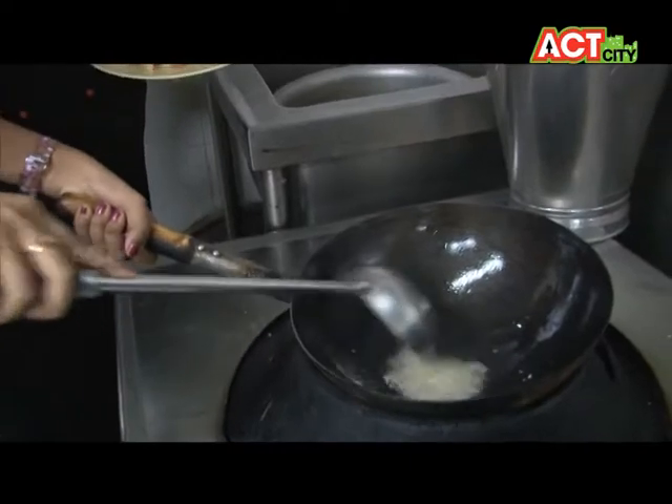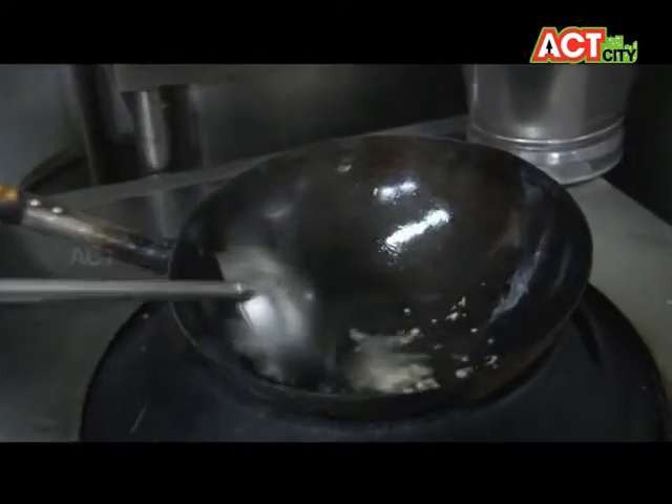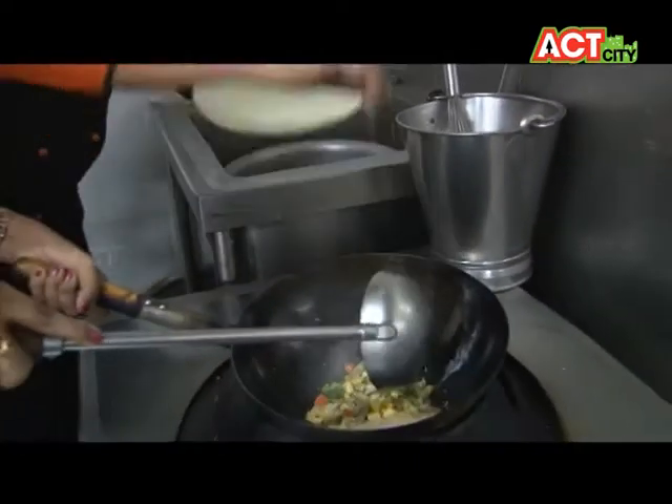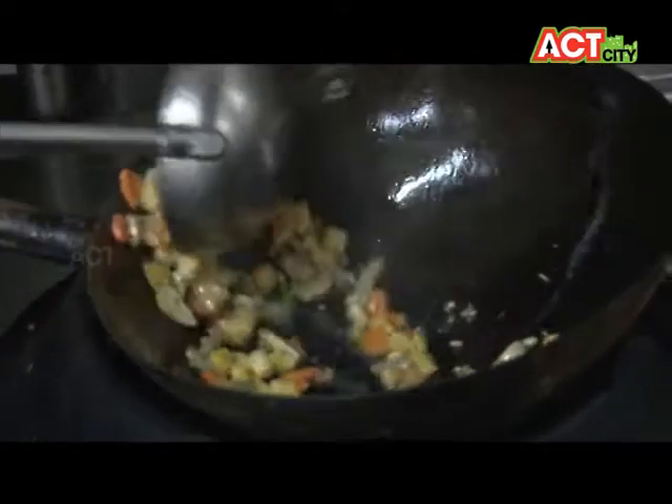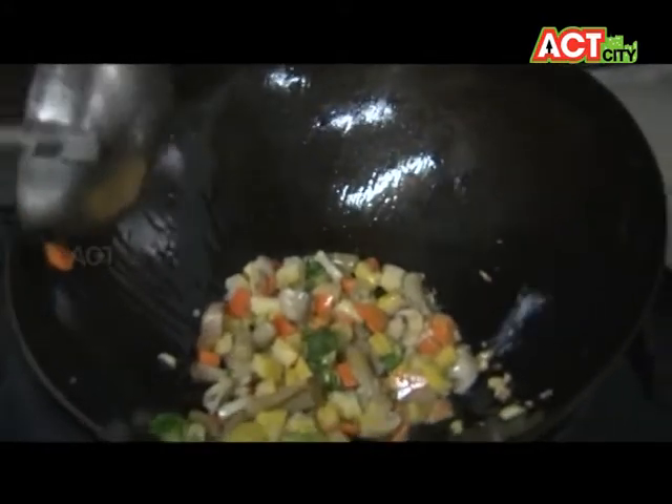I'm getting trained with Dharma. And next? It's a mix of energy. So what I can say is — baby corn, mushrooms, broccoli, carrots.